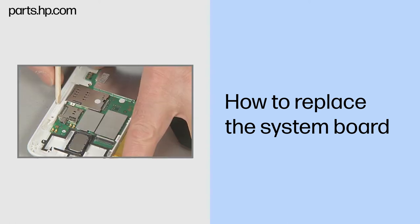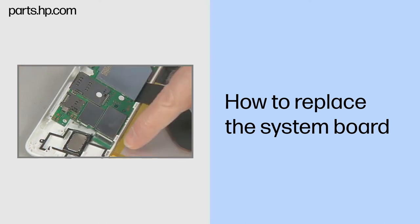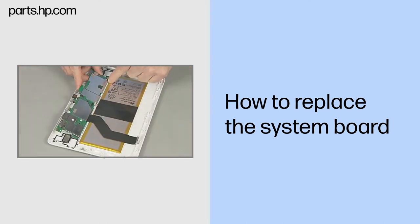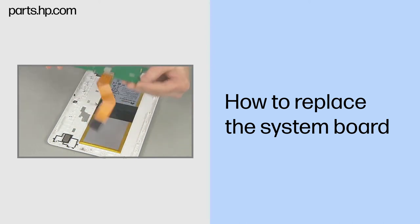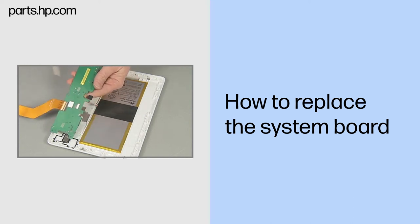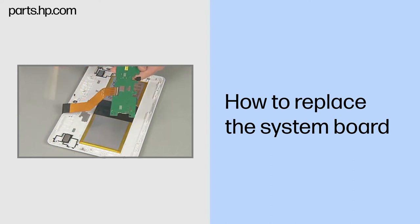While carefully pushing out on the top edge of the back cover, lift the system board out from under the guide tabs at the bottom of the back cover. Remove the system board. Replacement note: before installing a new system board, remove the rear webcam and display panel ribbon cable from the old system board and install onto the new system board.